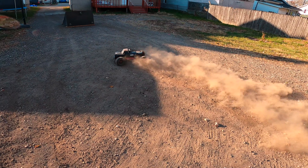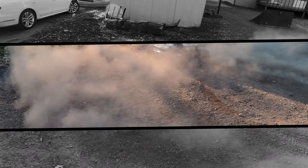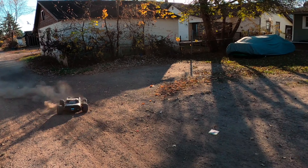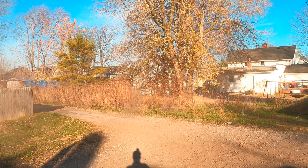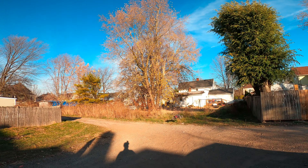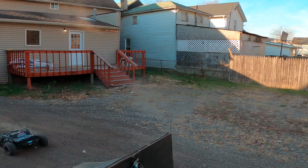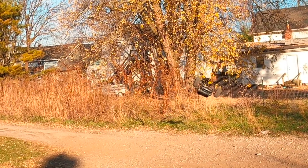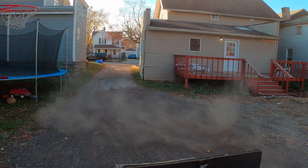Beautiful. Oh, damn. Right on the concrete. Jesus. Oh no. Oh no. Oh my God. That was bad.